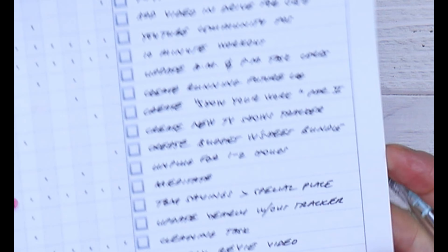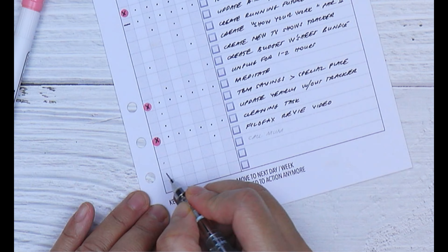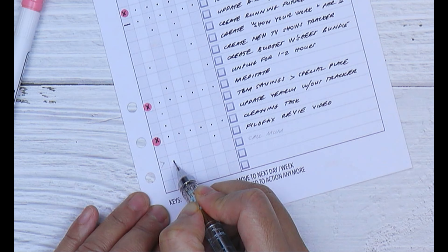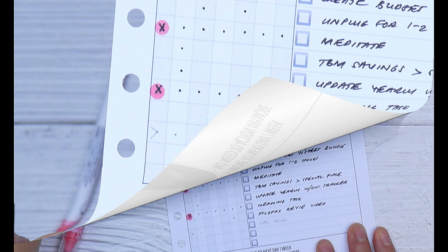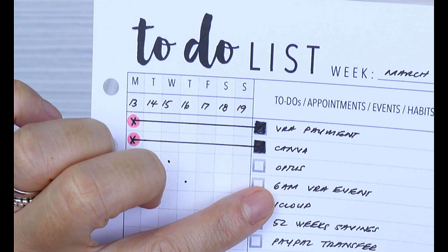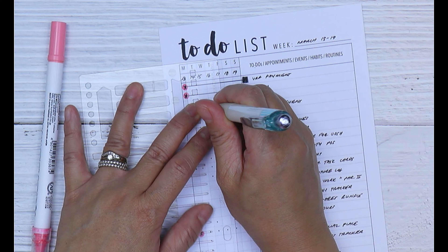For tasks you can't or don't complete — for example, let's say you were supposed to call mum on Monday but you didn't get through or you forgot — you will mark the task with an arrow and then make a dot on the following day that you will action the call.